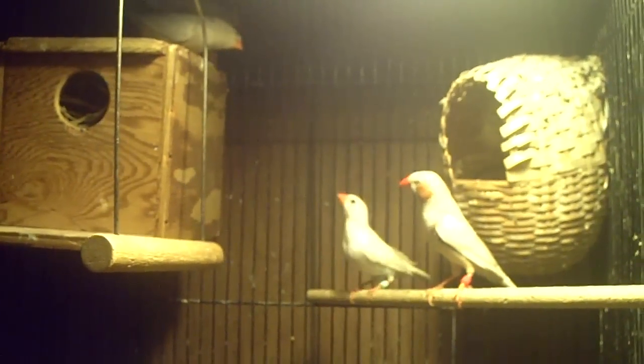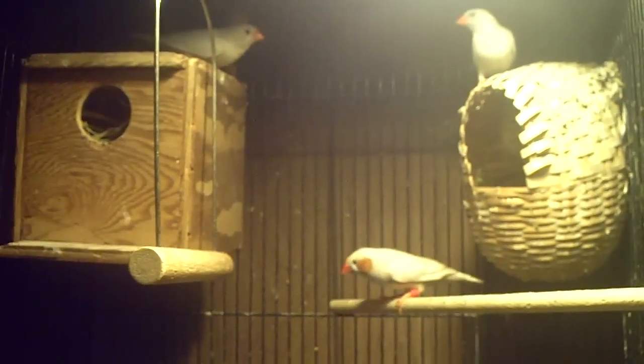Hey guys, it's me Charlie. I'm doing a video today on my finches here because I've had some requests on doing some finch videos.